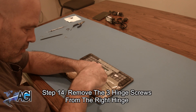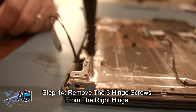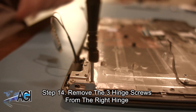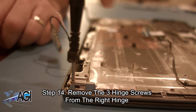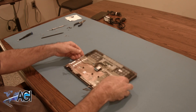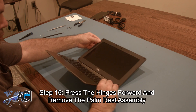Next, you will remove the three hinge screws from the right hinge. Now, you will press the hinges forward and remove the palm rest assembly.